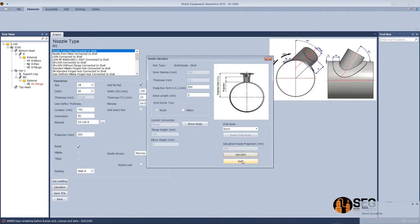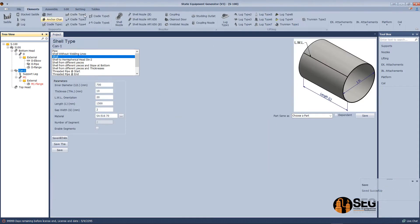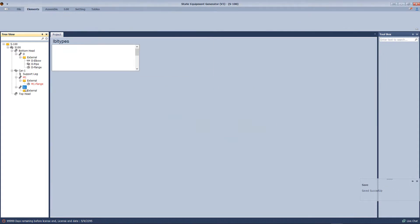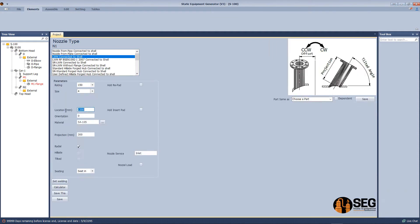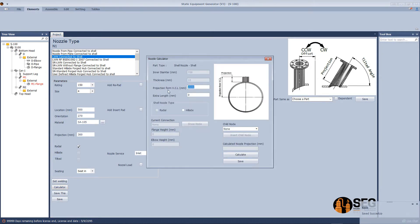We find the projection from the vessel center line. Let's add another nozzle — this one we will select as a long weld neck nozzle. Select the rating, size, location, define the orientation and the projection from the vessel center line.